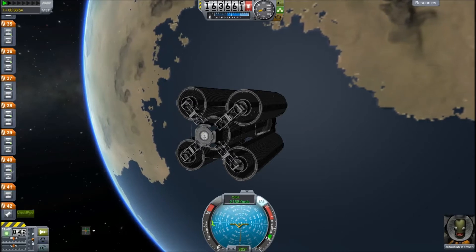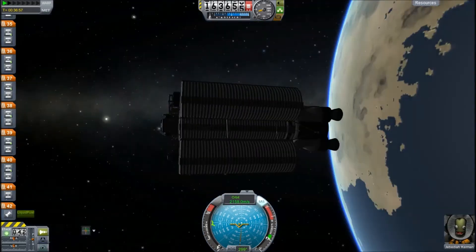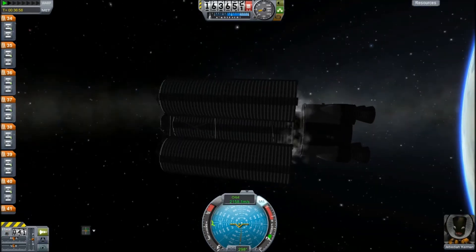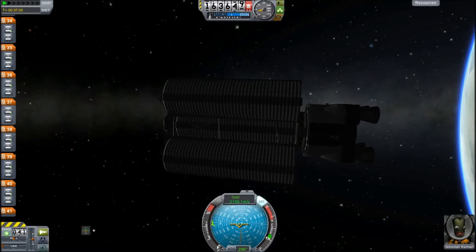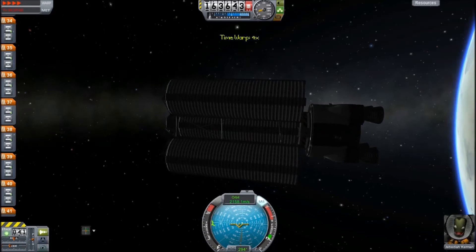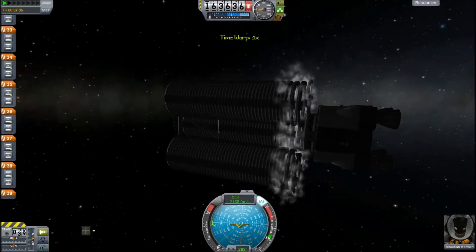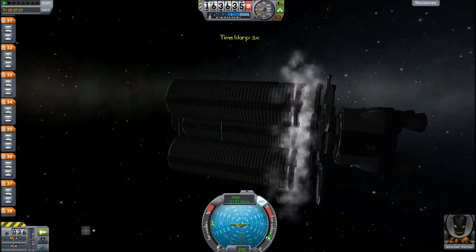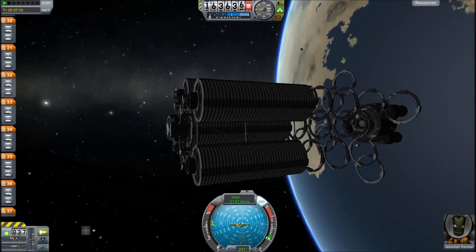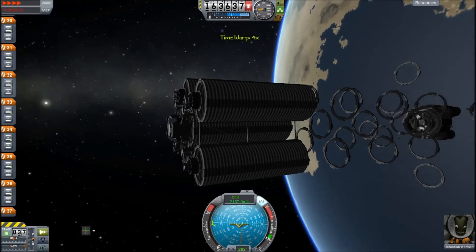Basically, it's just a load of decouplers stacked on top of each other in different formats, and the staging is there. It took me a while to stage this properly. This is a post-commentary, by the way, because I recorded my voice doing this but forgot to... and the sound quality is terrible when recording live.